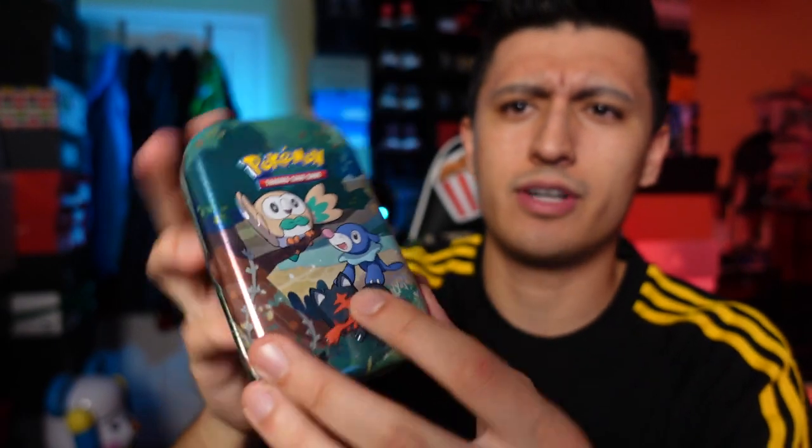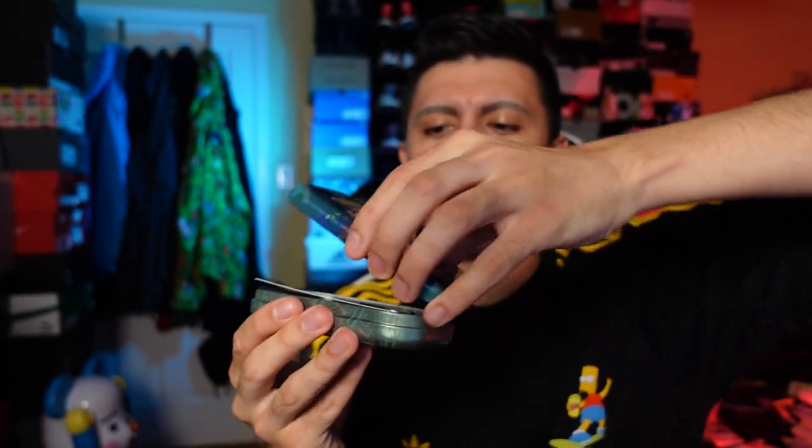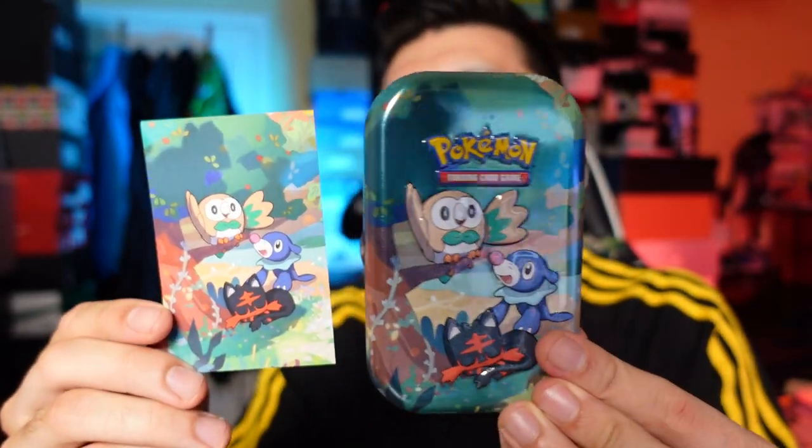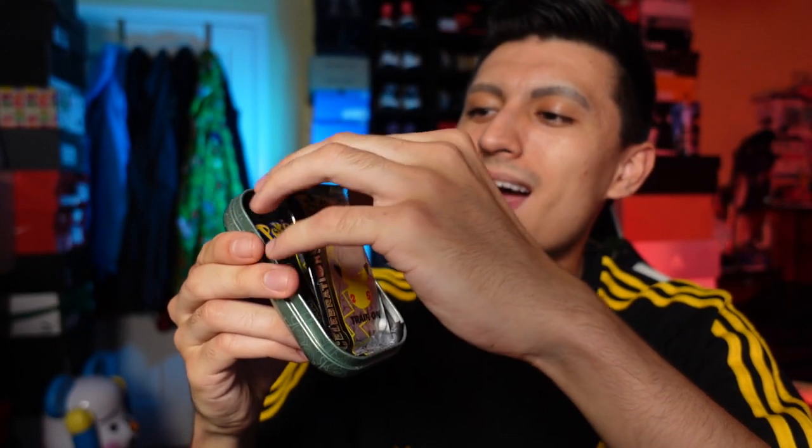We got Rowlet, Litten, and the least popular of the three starters — I'm pretty sure this is Sun and Moon, correct me if I'm wrong. Same coin as before. Here is the artwork — it's the same as the front cover of the tin. You know the drill by now — two Celebrations packs and surprise surprise, another Darkness Ablaze as the bonus pack.